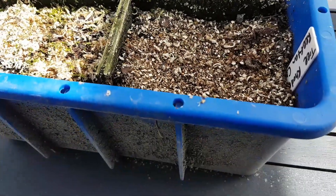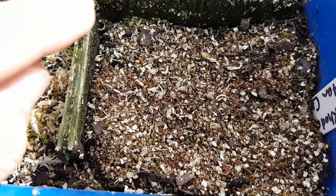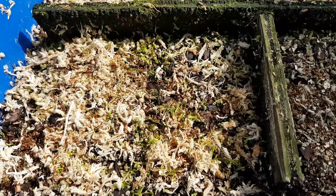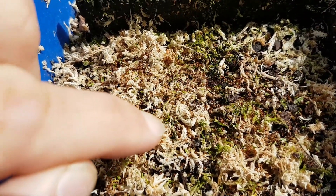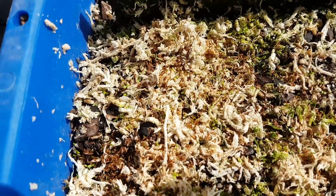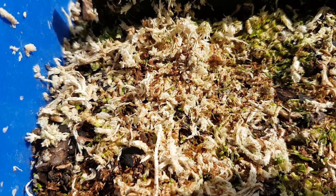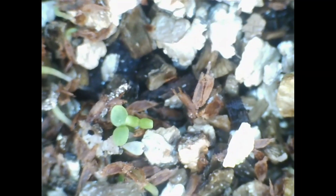These were planted about a month ago, just in early early spring. Let's have a look — you can see the odd one germinating here. Here in the sphagnum you can see there's quite a lot germinating in there, just tiny tiny little leaves. You can see down here there's quite a few, so what I'll do is get the microscope and have a look at these up close to see just how tiny they are.